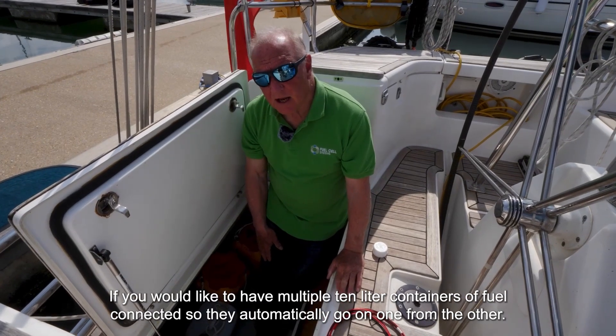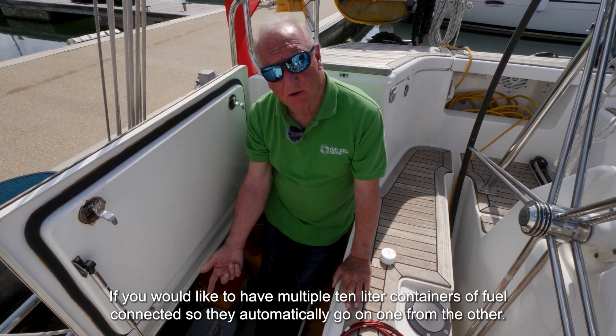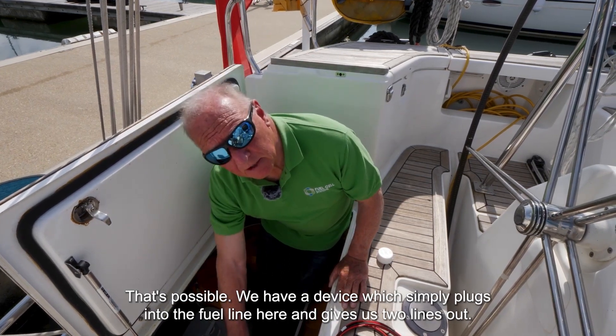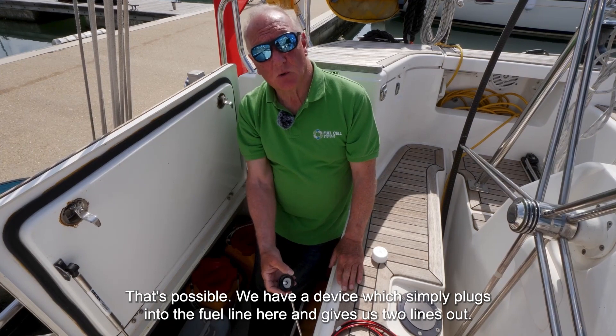If you would like to have multiple 10-litre containers of fuel connected so that they automatically go from one to the other, that's possible. We have a device which simply plugs into the fuel line here and gives us two lines out.